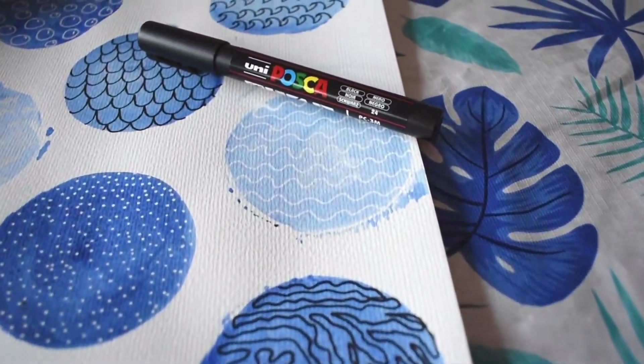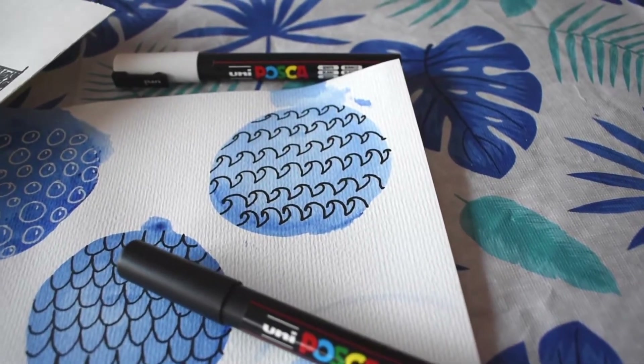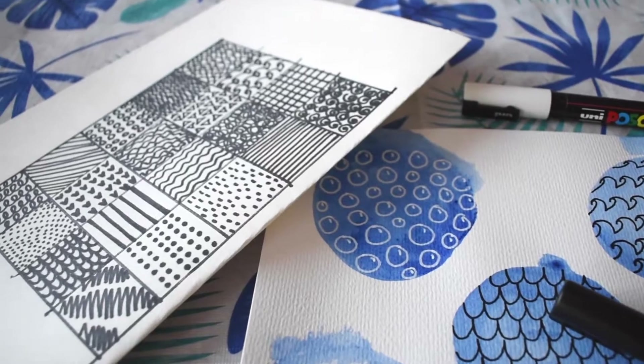Alright, hi everyone. I'm Jackie from JackiePartridge.com and today we're going to be doing some Zentangling with Posca pens.